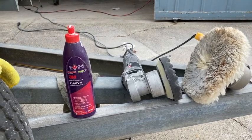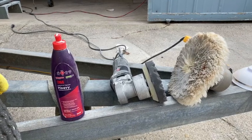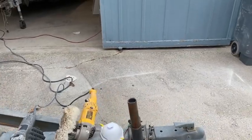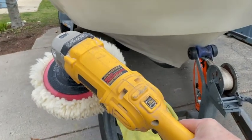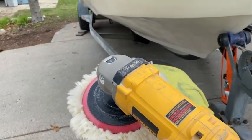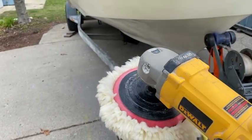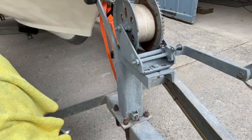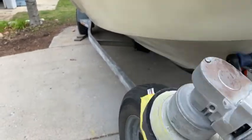Meguiar's also has great products, but Meguiar's is just rebranded 3M products. So if you can find either one, I think they're great. This unit here I use at full speed, which is 3500 to 3600 RPM, but it's adjustable — this does take some getting used to, you need to know what you're doing. It's a variable speed unit, and the Porter Cable is variable speed as well with a little dial on it.